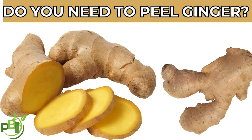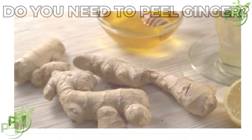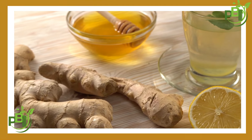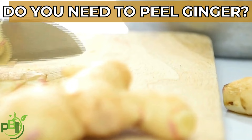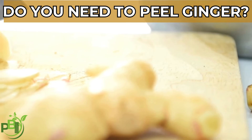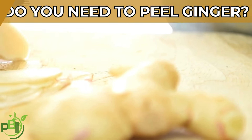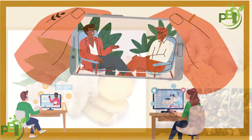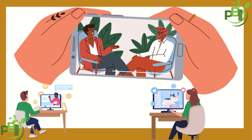Ginger is widely used in cooking, teas, and remedies, but one question that often comes up is: do you need to peel it? Today we're looking at whether it's necessary to peel ginger before consuming it, along with the pros and cons of each approach.